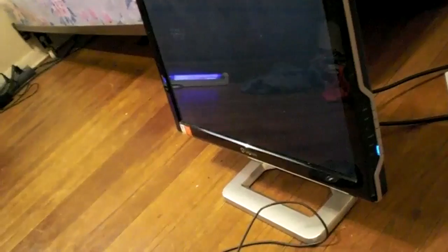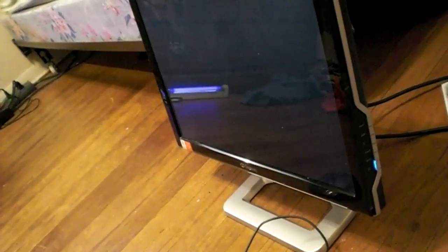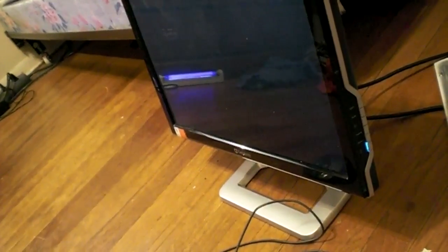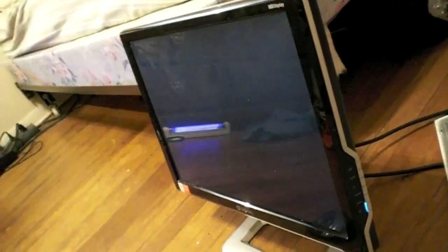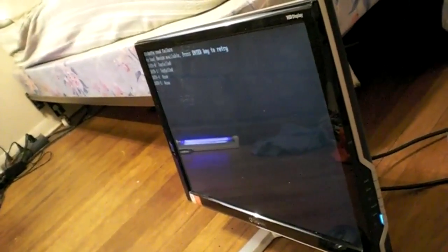Alright, so now the computer is doing this — Enter, Retry.